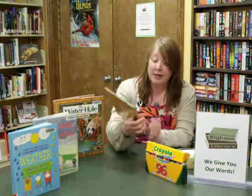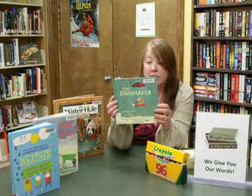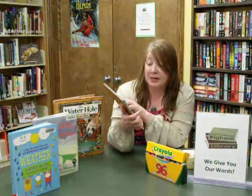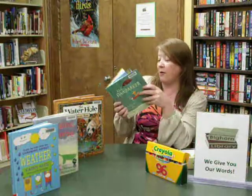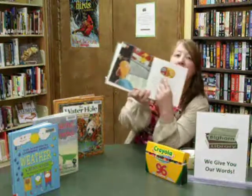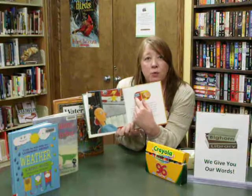The one I chose to share with the preschoolers this time is called The Rainmaker by Barbara Todd, pictures by Roger — a Canadian author, which we love to share with the kids. The Rainmaker is a really fun, highly imaginative story about a little boy named Clarence who's walking by a sign one day that used to say 'drain,' but the D got rubbed off, so now it says 'rain.'